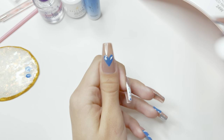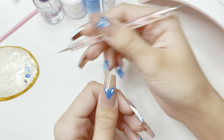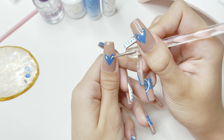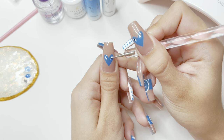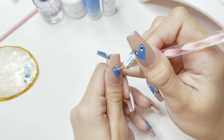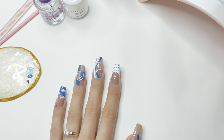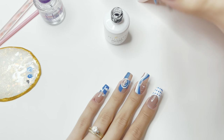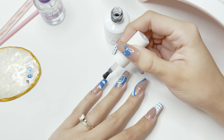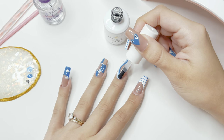Once I have the white part of the eyes, I cure under the nail lamp. I then take the small side of my dotting tool and add two black dots into the eyes — making sure these dots are very even so that the eyes look correct. Once I have those eyes, I cure under the nail lamp. After the nails are cured, I take my Bellavina no-wipe gel top coat and apply it onto all of the nails. I absolutely love this gel top coat — the consistency gives the nails a very gorgeous shine and it's one of my favorites.